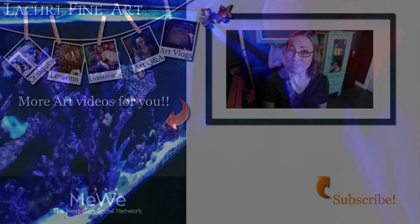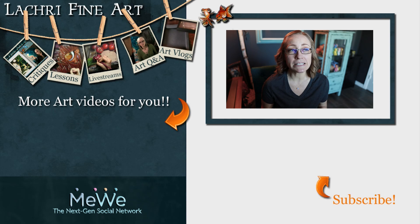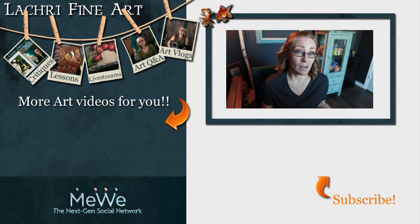Have you subscribed yet? If not, there's a button right there with an orange arrow pointing to it. Click that, and also click the bell notification icon so YouTube actually notifies you when new content goes up. Leave a comment if you liked the video!